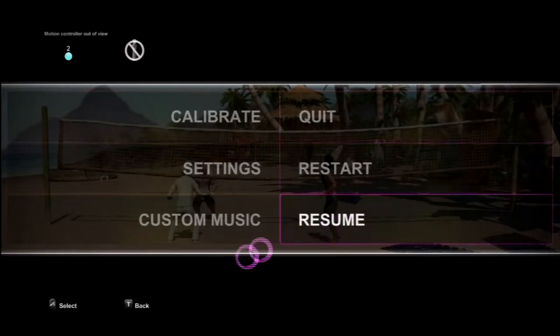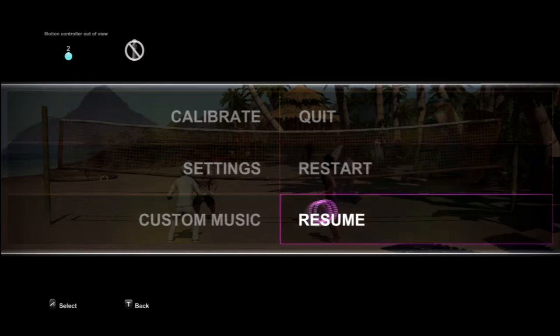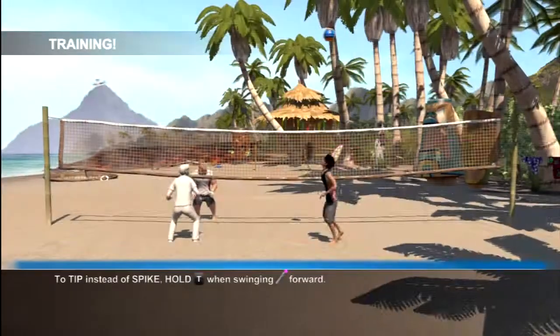Alright, here we are part three of the volleyball video, actually still in the training mode. Make sure the camera doesn't see both my controllers. Alright, let's get started.